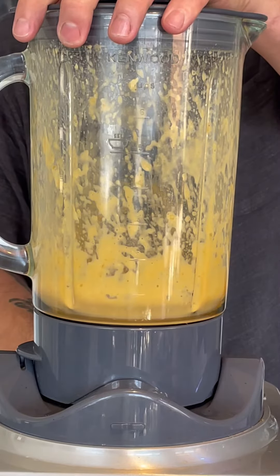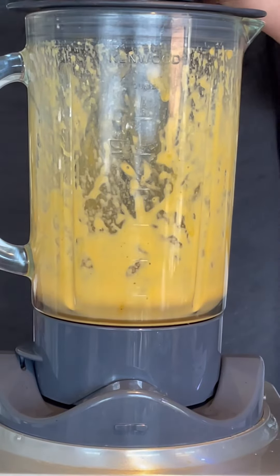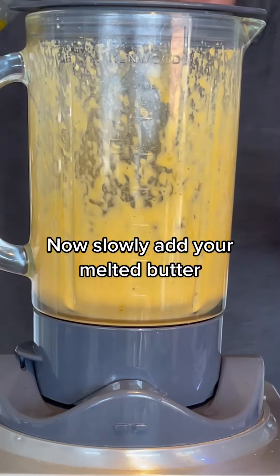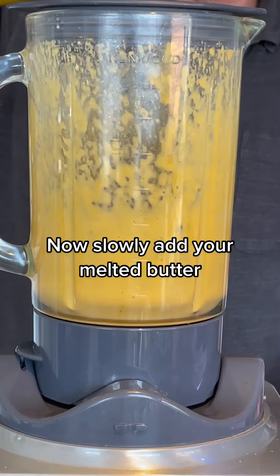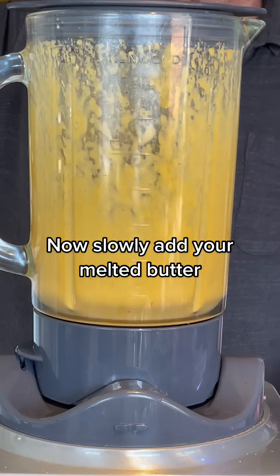Once you've done that, you can start to slowly add the butter — and I mean slowly. Make sure you don't have your blender on too high a speed, otherwise it's going to go all over your kitchen ceiling and you'll have a load of cleaning to do.